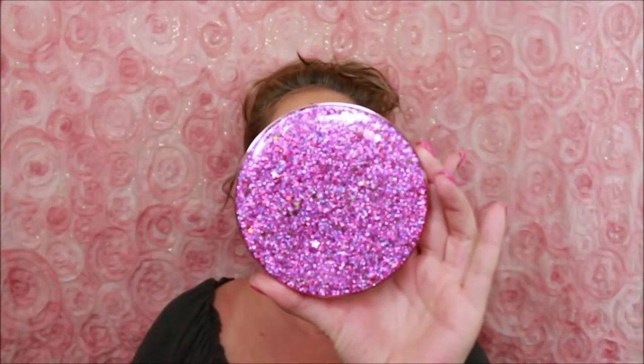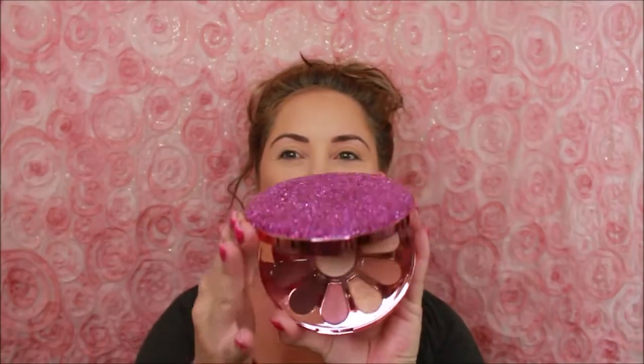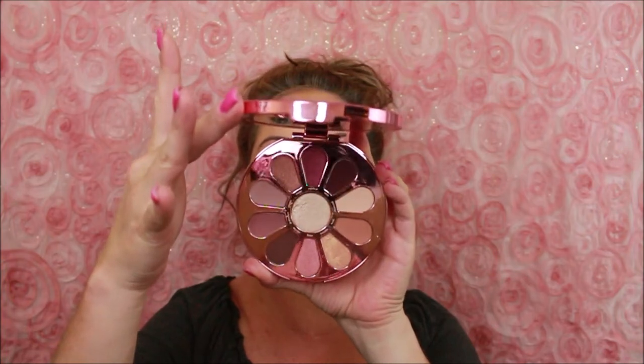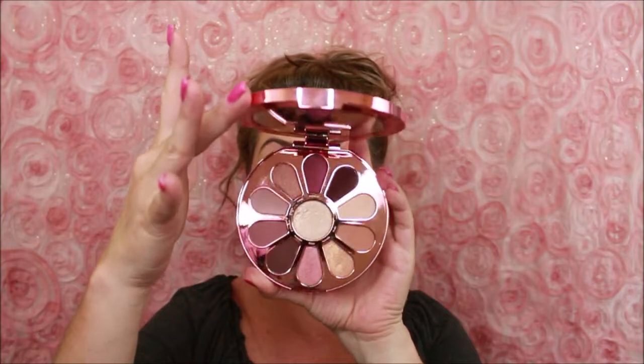If you want to see how I created look number one using this beautiful palette, you're in the right spot. This Tarte Love Trust and Fairy Dust has absolutely beautiful packaging — gorgeous gorgeous packaging. When you open it up, oh my goodness. I saw all these colors and I know they lean more towards the pink world, and that's not necessarily my thing, but oh lord.